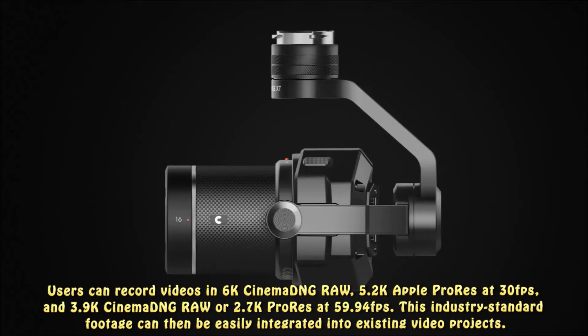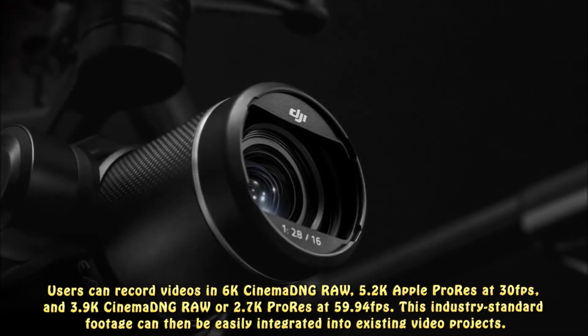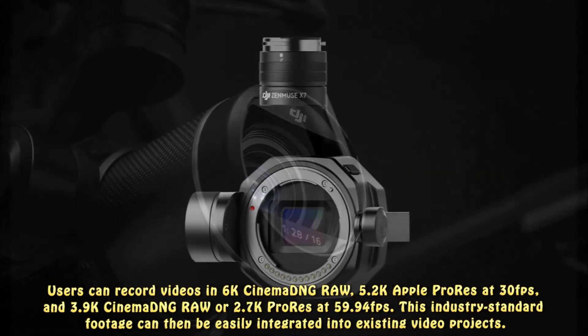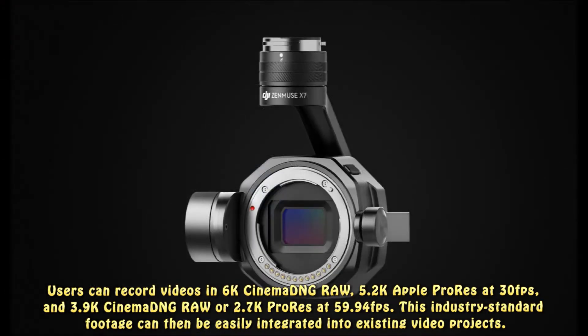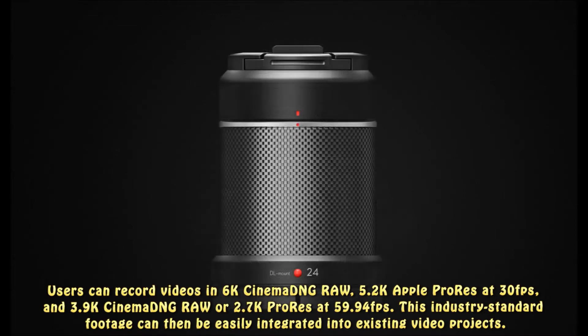Users can record videos in 6K Cinema DNG RAW, 5.2K Apple ProRes at 30fps, and 3K/3.9K Cinema DNG RAW or 2.7K ProRes at 59.94fps. This industry-standard footage can then be easily integrated into existing video projects.